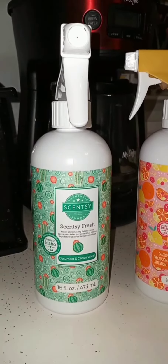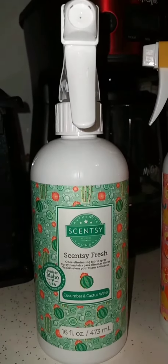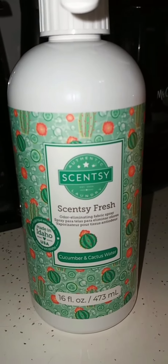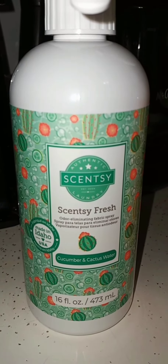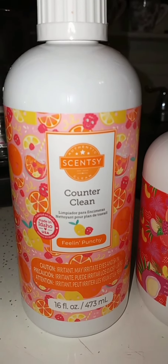All three of these from the summer collection are amazing. I just opened up the Cucumber and Cactus Water Scentsy Fresh and oh my gosh, it smells amazing. I just sprayed it on our kitchen rug there at our back door. And the Counter Clean smells amazing as well.